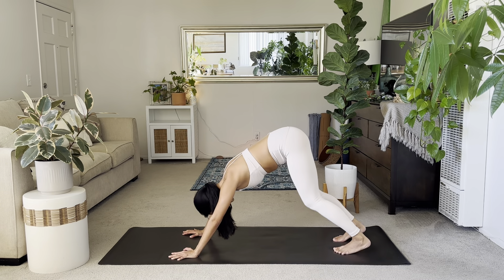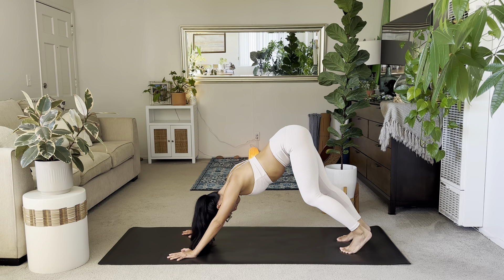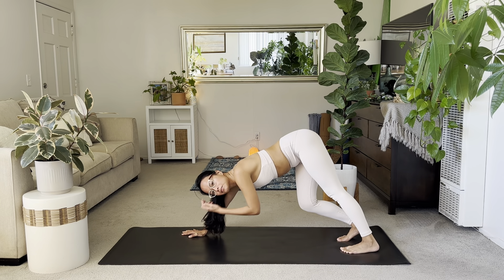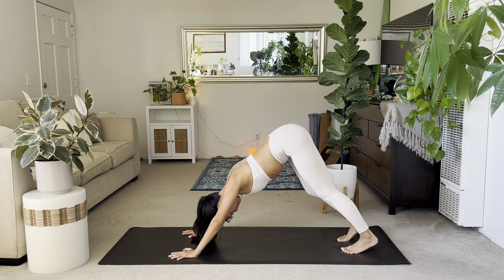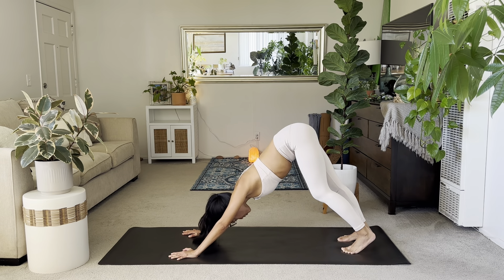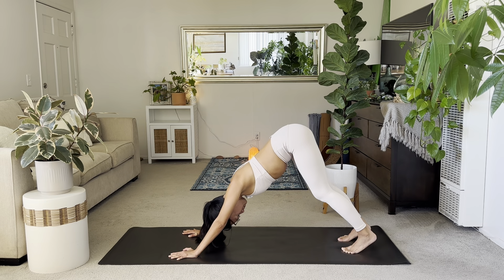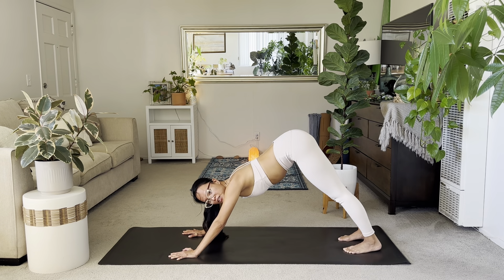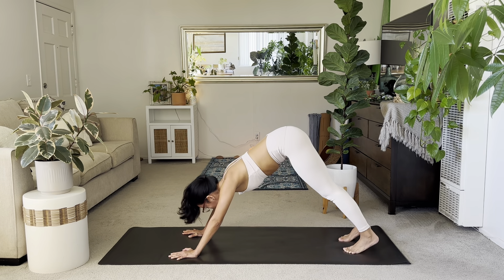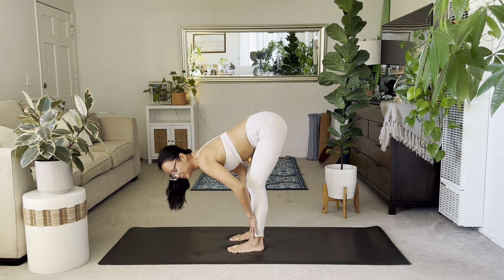Tuck the toes, send the hips up to your downward facing dog. Elevate those hips high and start to pedal it out — bend one knee, bend the other. Hopefully you have a steady breath in and out through the nose. Start to compress your chest towards your thighs and keep those arms nice and straight. Hold stillness in your down dog, feeling the calf stretch, energizing your arms and quads. Inhale, look forward, walk forward, exhale to your forward fold. Inhale halfway lift, exhale fold.